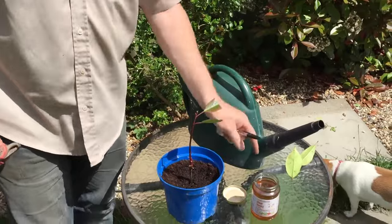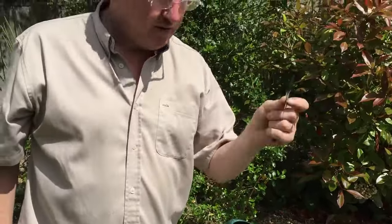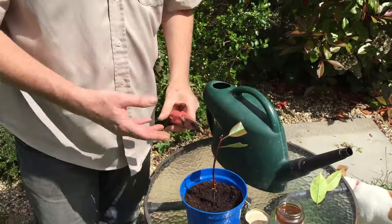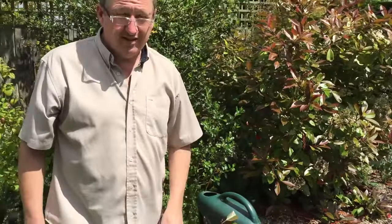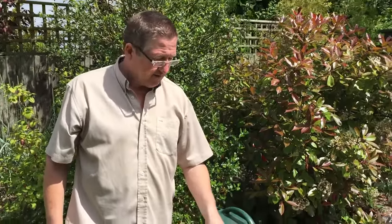And some water. Just leave it out in the sun and obviously protect it from the frost if it gets too frosty. Hope that helps someone out.